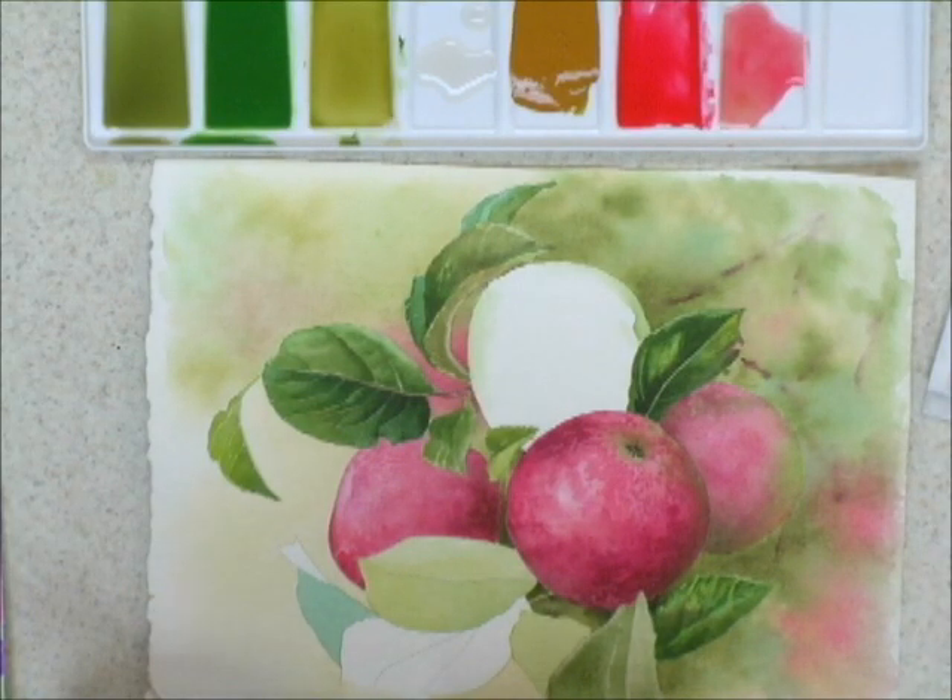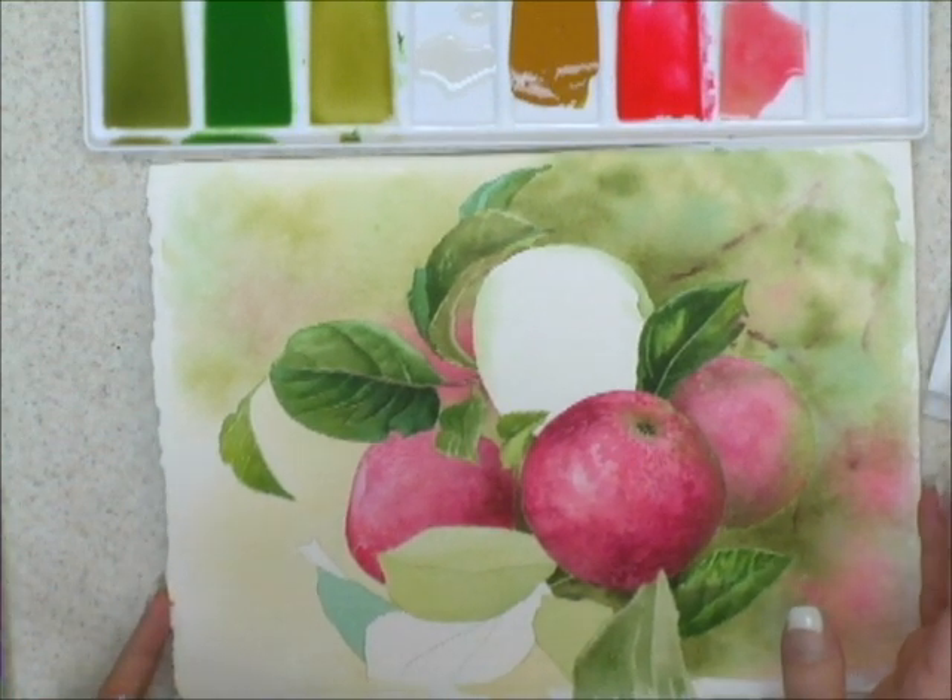Let's talk about when we would use a soft edge. In decorative painting and in fine art, we always create a three-dimensional form to an object. So the same applies for watercolor painting.